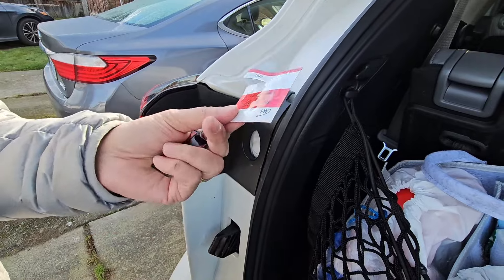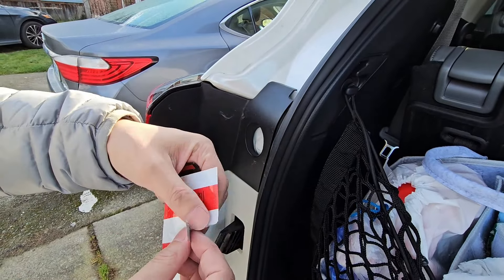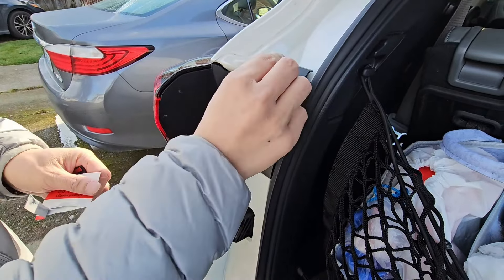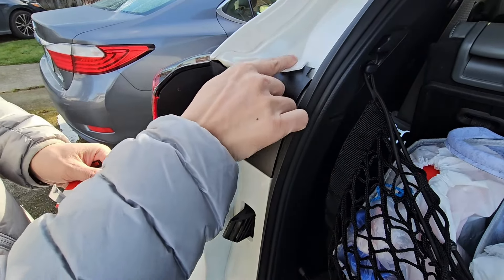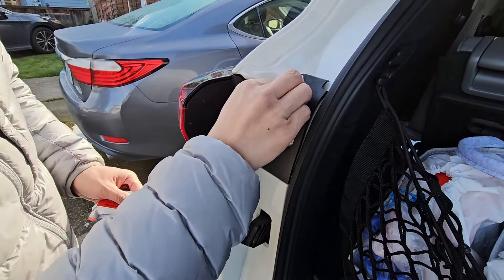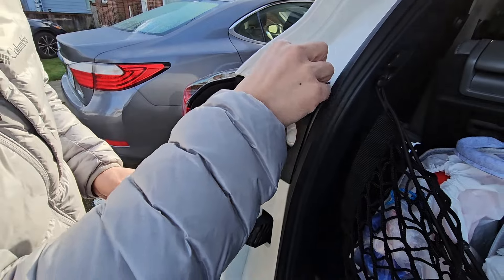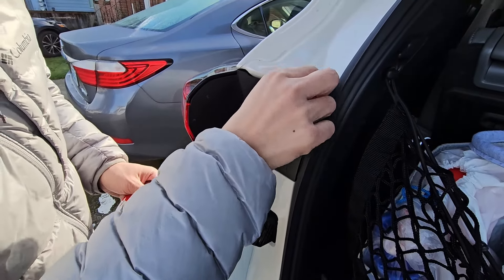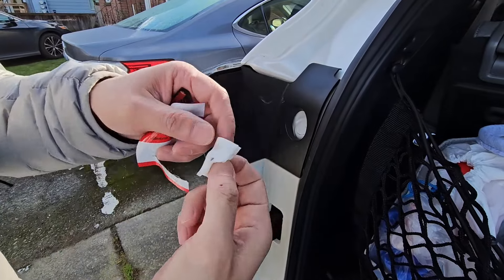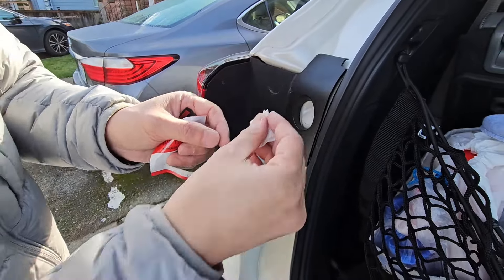I have some adhesion promoter — basically it's like an alcohol prep. Just wipe the areas where this will get stuck to get as much of the dirt and grime off so that it'll have a good stick. Look at all that that's come off already.